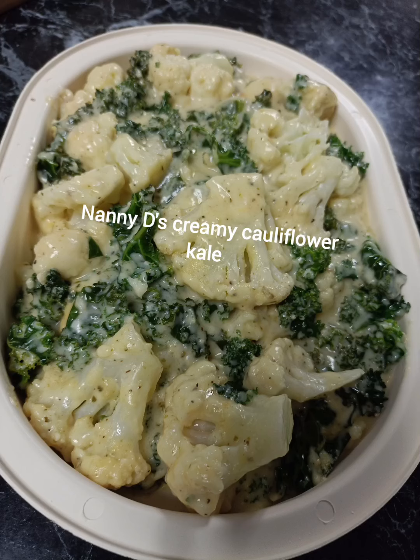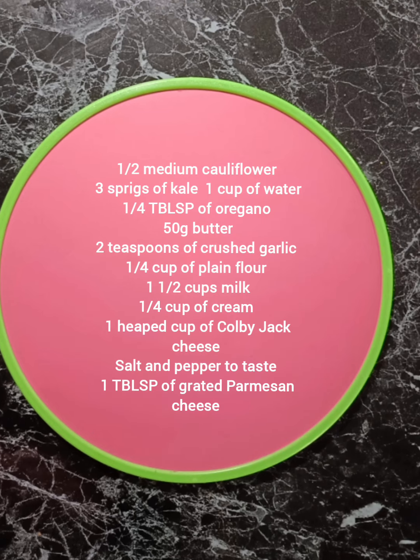This creamy cauliflower kale dish is so quick and easy to put together and tastes absolutely beautiful.